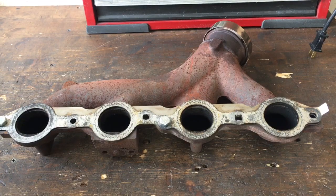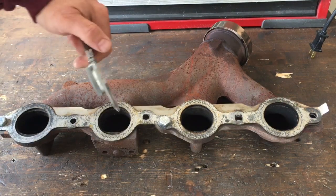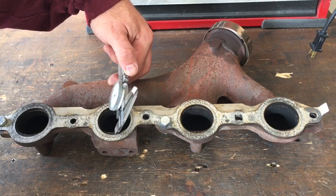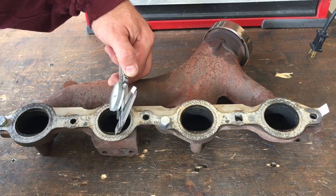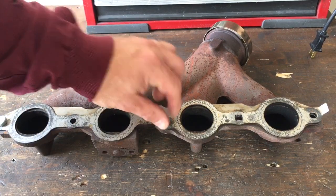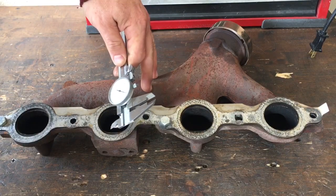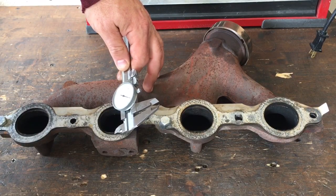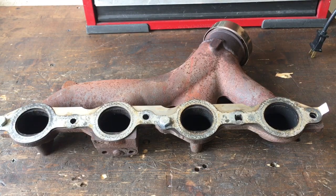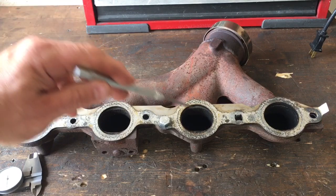Remember what I said — 236 thousandths of an inch is how much you'd be raising the roof in the head. This manifold is not that thick right there. You're looking at roughly 162 thousandths — let's call it 160 thousandths — and that is going to cause a lot of turbulence. That hot air is going to be flying through at that new raised roof height and run directly into this, and that's bad.